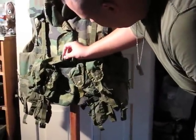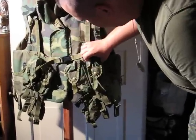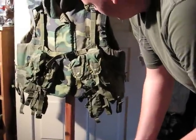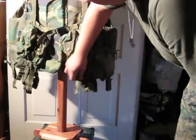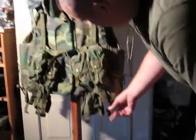It's connected with 2 Fast-Tex buckles. It holds 6 5.56 magazines, which is reminiscent of the Alice belt, because you would hold 6 magazines — 3 in each of your pouches. It holds 2 frag grenades. And it has loops on here so you can attach a pistol belt.